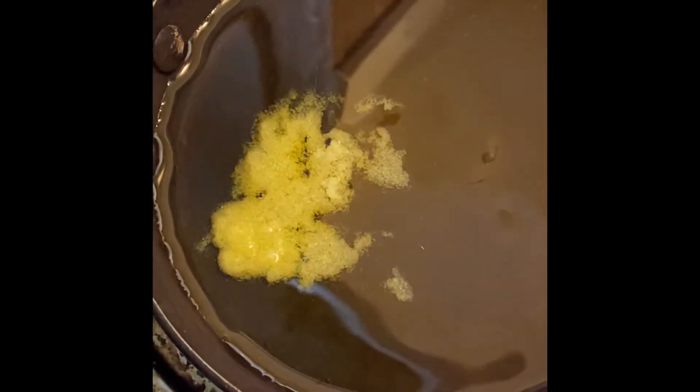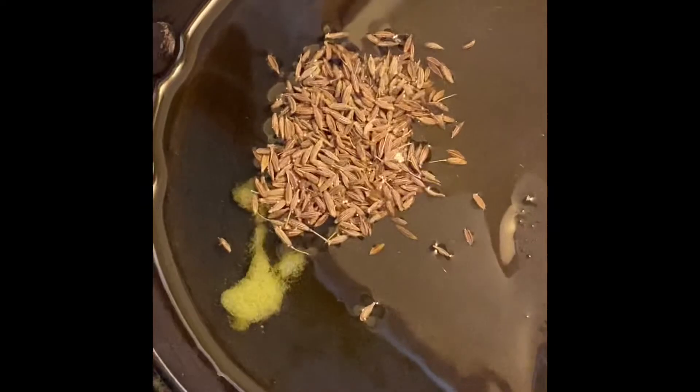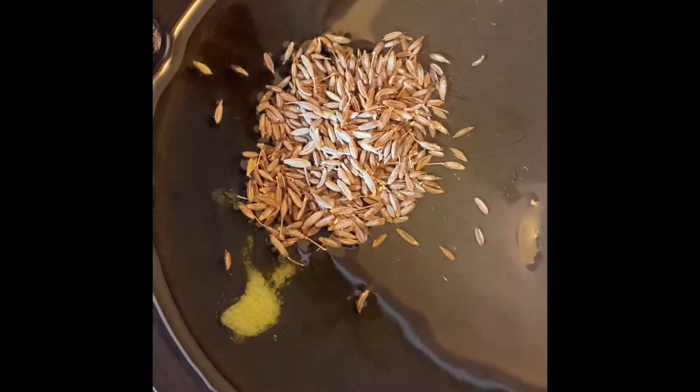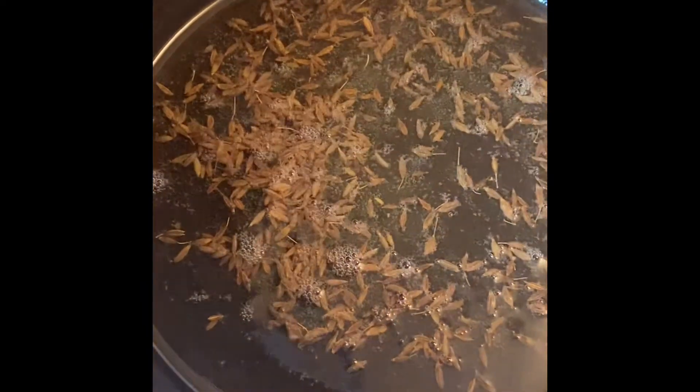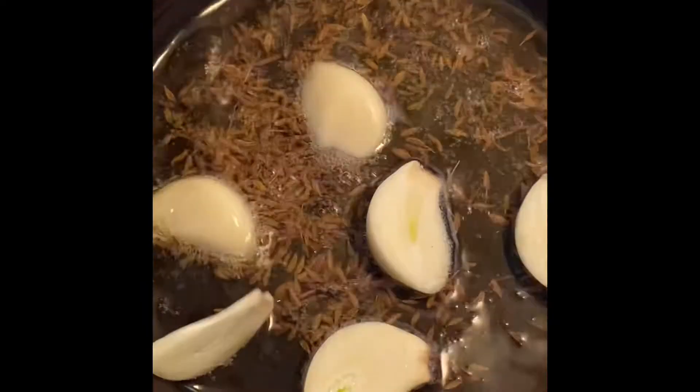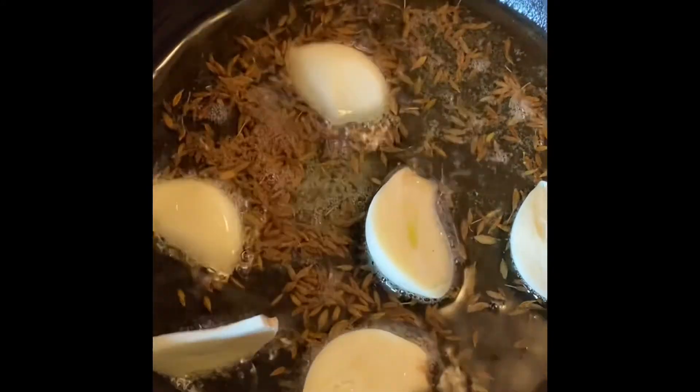This is two tablespoons of ghee for tempering. Once the ghee is heated up, I'm adding cumin seeds. Once the cumin seeds are popping, I'm adding some garlic, then some red chilies.